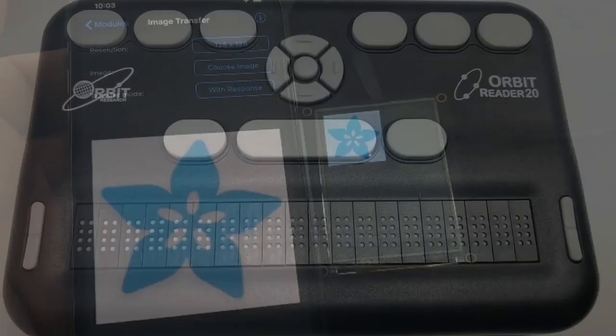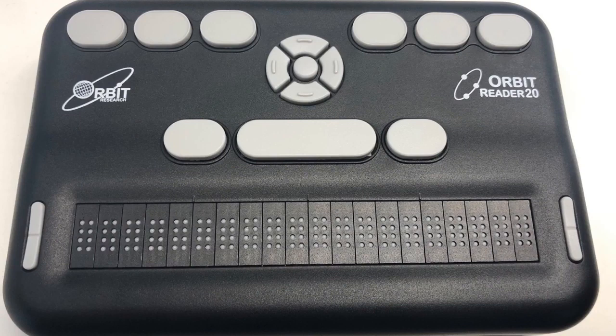Last week we talked about the Orbit Reader, a braille reader. What you're about to see is live braille output coming from a Python REPL. Here it is — zoomed in so you can see the individual piezo pins pop up to form braille words in real time.